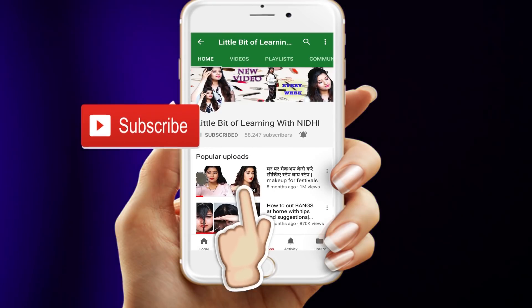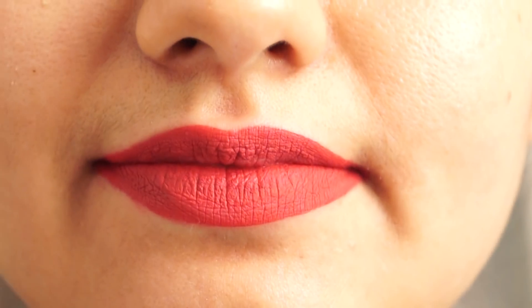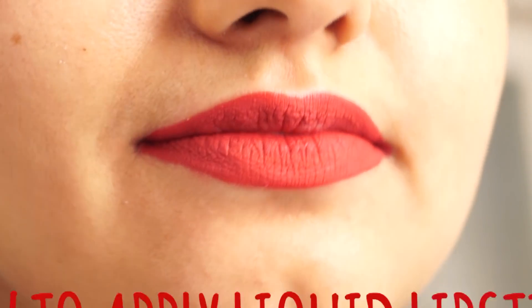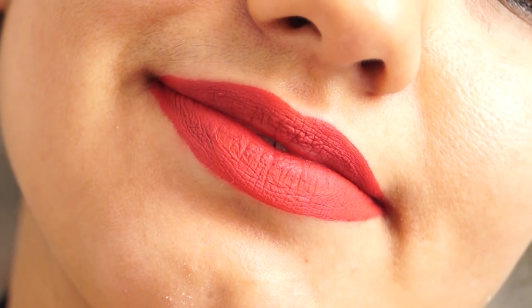Subscribe to my channel and don't forget to click the bell icon because you will find new videos from that. Hello everyone, welcome to my channel. In today's video, you will see how liquid lipsticks are used and how you can use lips and tricks.